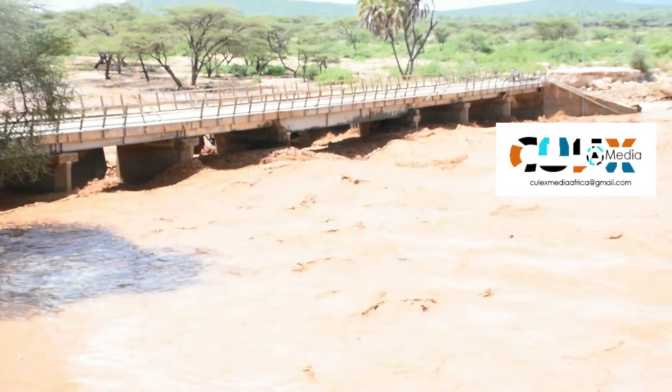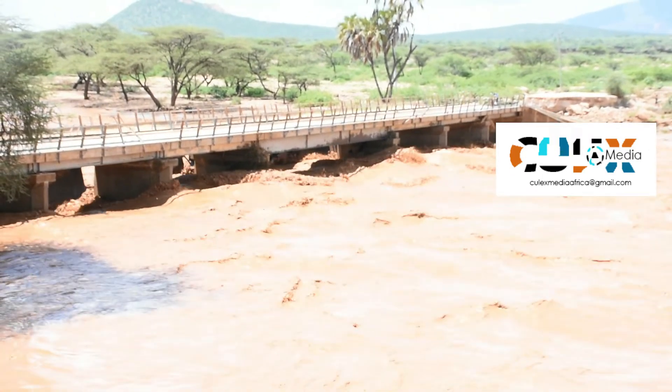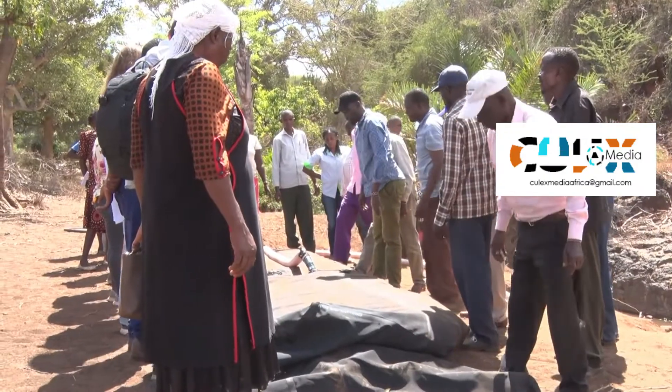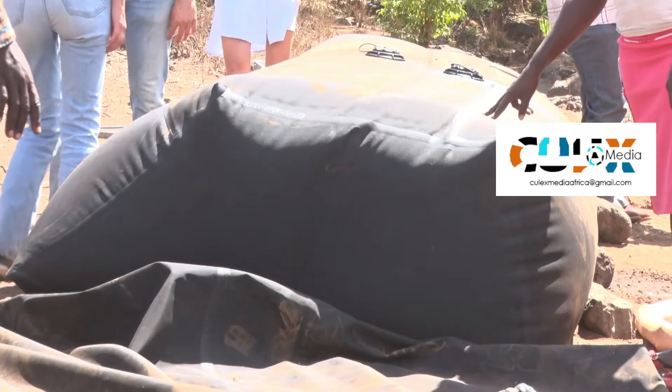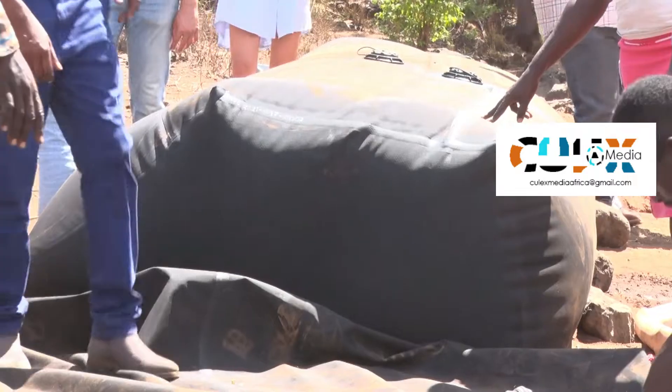We have a solution for flooding and drought mitigation, and we wanted to pilot it here in Isiolo. A slum dam is the solution for both flooding and drought. It's a rubber dam made from EPDM material that is filled with flood water, and then it forms a locking system that creates a barrier and it protects the communities and agricultural land from flooding.